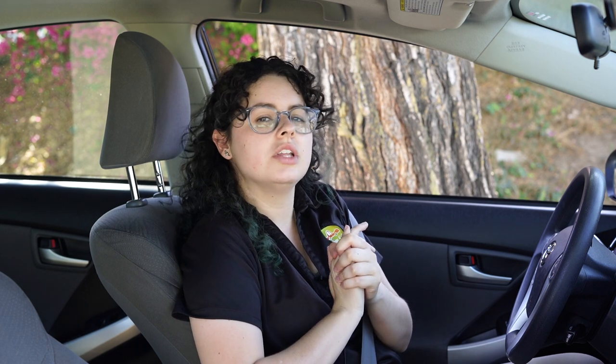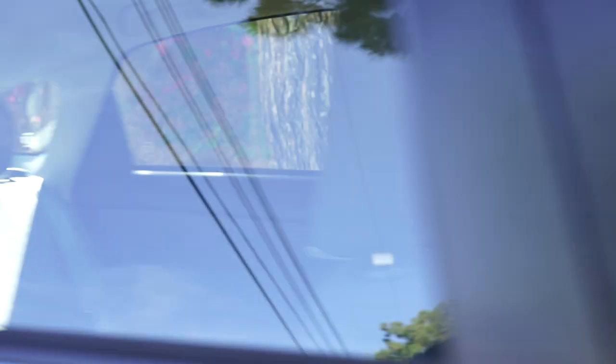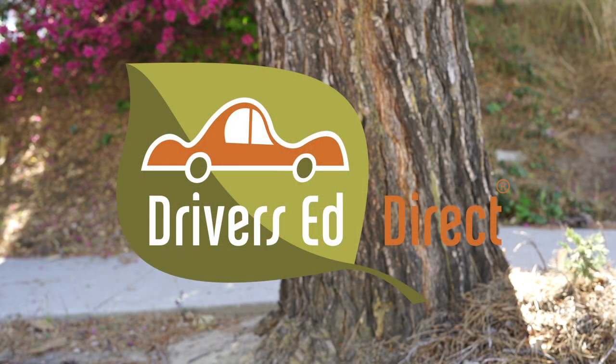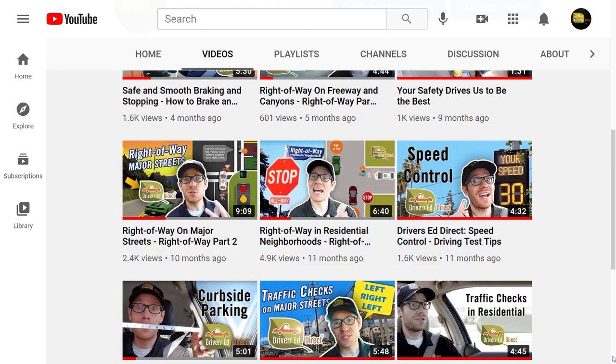But that's it for now, from Liz and everyone here at Drivers That Direct — thanks for watching and happy accelerating! Thank you so very much for watching. If you haven't done so already, don't forget to subscribe to our channel where you'll find other videos that will help you pass your test and continue driving safely on the road.